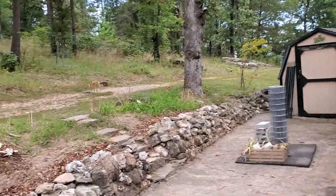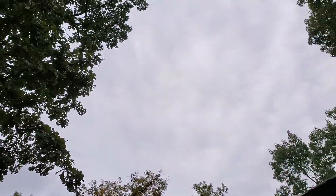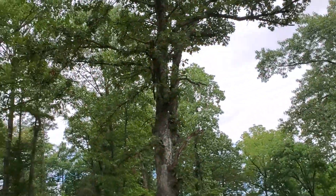Good morning! This is Nita with Timepiece Garden. We are expecting storms today, but they're not here yet, so I'm going to see if I can get some stuff done.